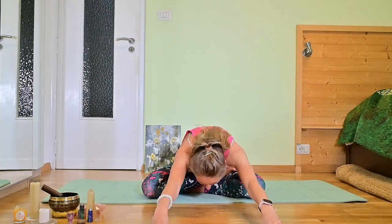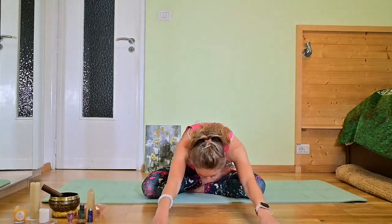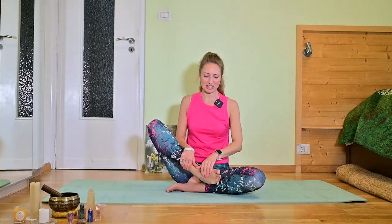Inhale arms to the top, stretch toward the sky, and exhaling forward fold. Inhale, roll your spine up. Good. Let's exchange the legs.